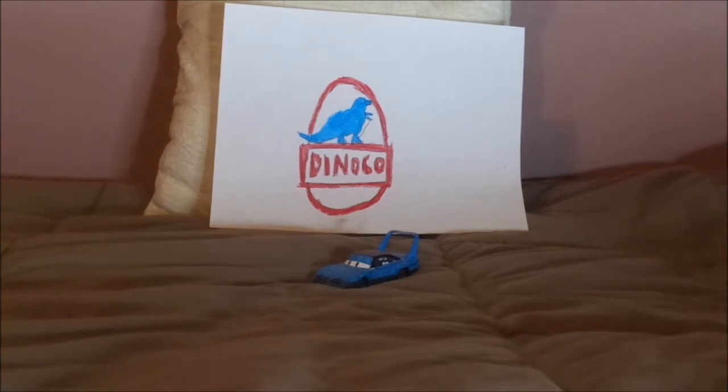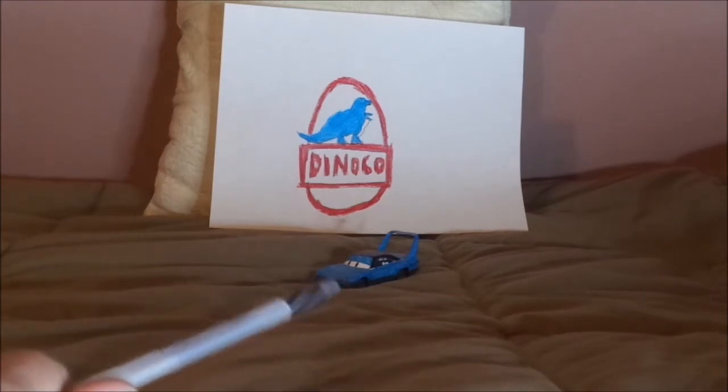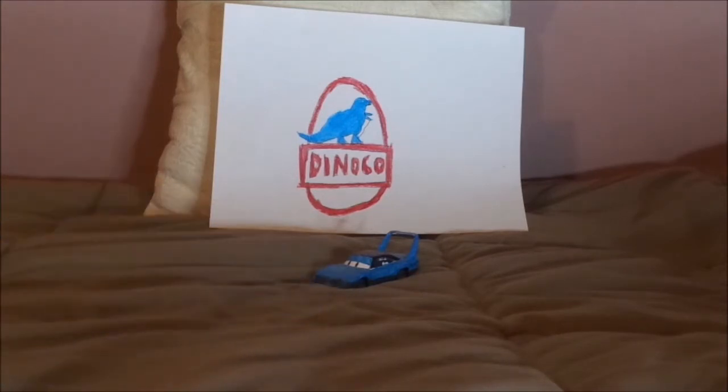Today, we're going to take a look at Strip the King Weathers in his fancy style. Last night, I came up with this paint job for Strip the King Weathers to make him look like a realistic 1970 Plymouth Superbird.